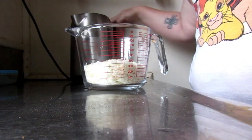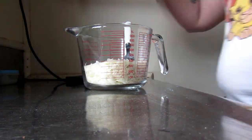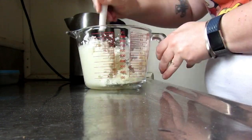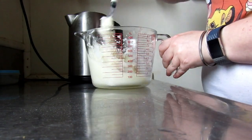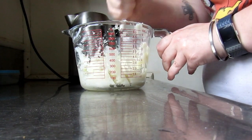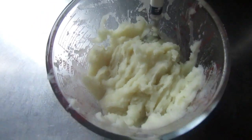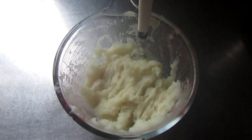Then you're going to add your boiled water and use a fork to mix it up. Whatever you do, the instructions say do not whip. You want a consistency like this — that looks pretty good, kind of like KFC potato gravy.